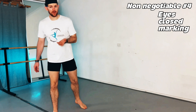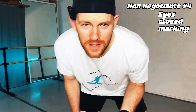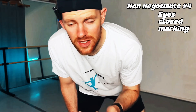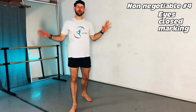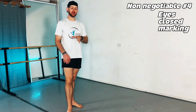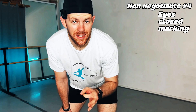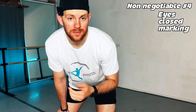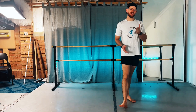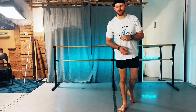Our third part of improving memory for choreography is marking the combination with your eyes closed. It shifts the combination into procedural memory, separates you from distractions, reduces fear of forgetting, and creates automaticity — that automatic feeling of connection to the movement. Visualizing the sequencing of your movement creates control. If you have anything specific that helps you learn choreography, drop it in the comments so others can learn as well.